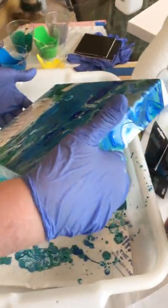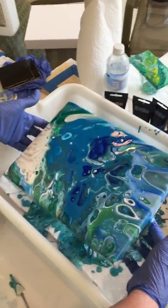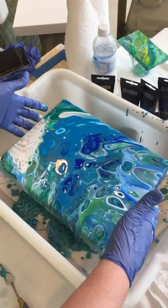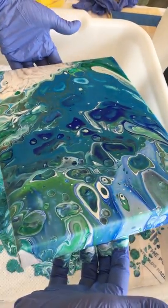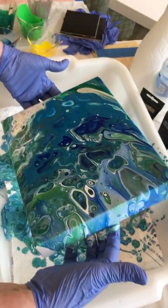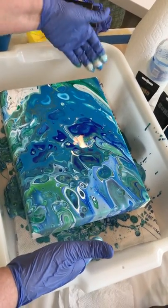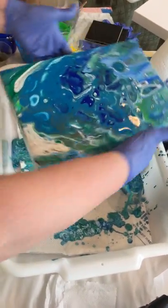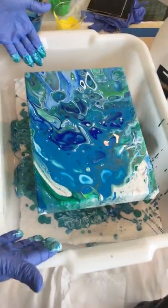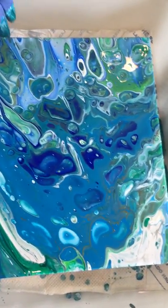Okay, now I'm coming down this way. I lost this corner a little bit the way I liked it before. I'm going to turn this around so I can take a look at what it's doing on these edges. Look at this side over here — look how cool that is.